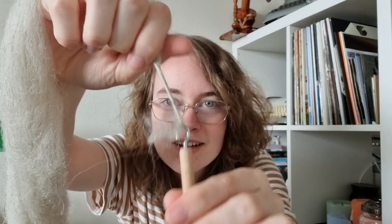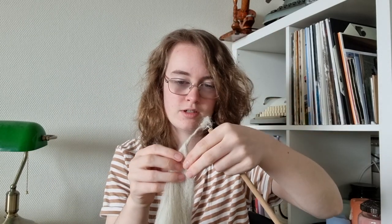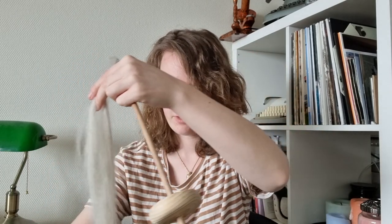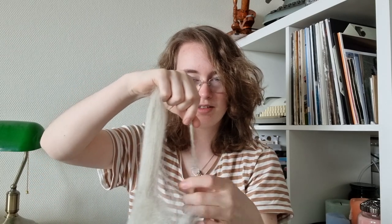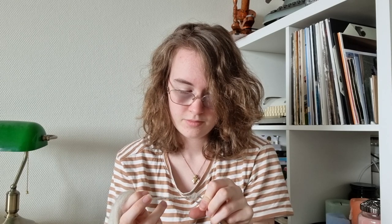It looks like there's something forming here, but I don't know if it should be this thick. This is thicker than the start, and I'm not sure what's supposed to happen. In the beginning it is very thin and then it just gets thicker and thicker, and I don't think that's supposed to happen. Let me watch even more of the video to see if I'm doing this correctly.